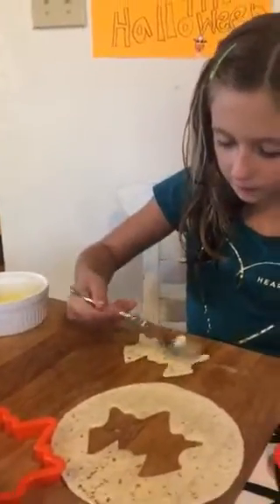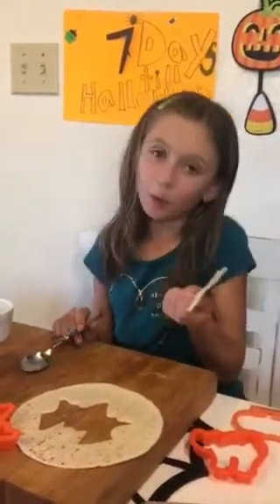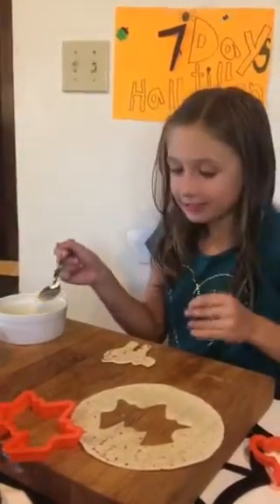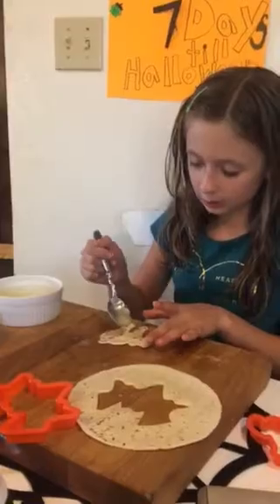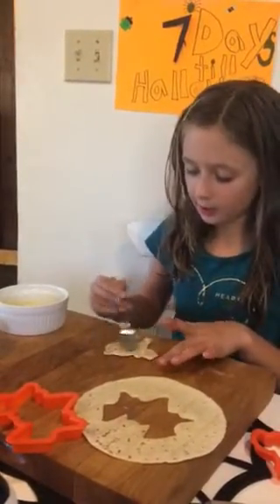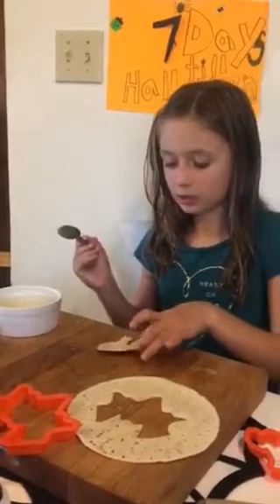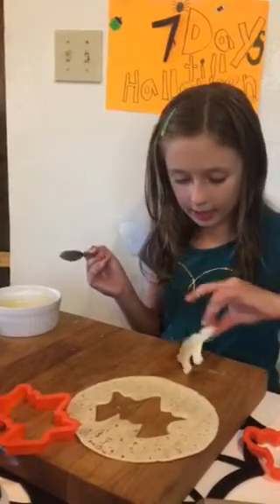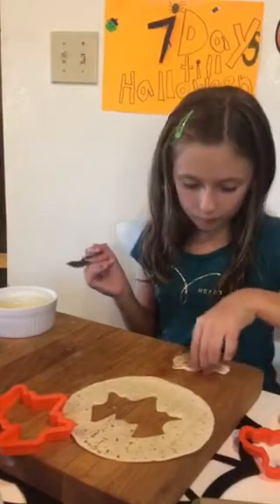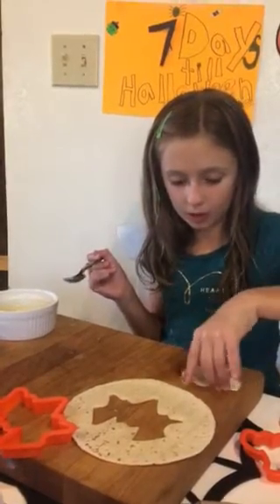Now I just kind of rub it and rub it. Oh my gosh! Good thing I have another one to work with. Take the butter and put a little bit, now just spread it. And take the back and spread it as well. I have a little on the cutting board so I'm just going to use that.